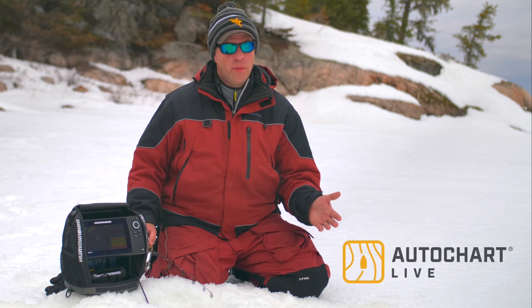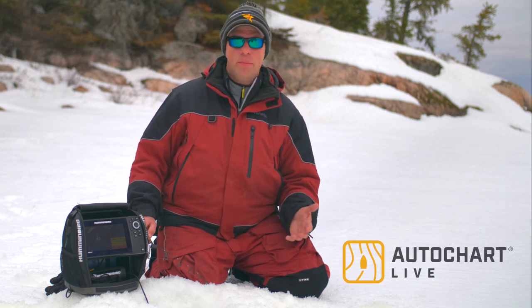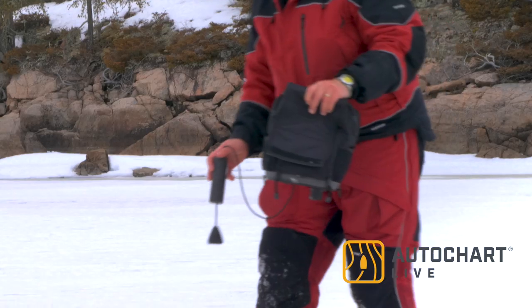That's why AutoChart Live is a great option for you to build your own detailed digital lake map. The best time to do that is in the fall or during open water, but you can't always get there. New from Humminbird is AutoChart Live for ice. It will give you the same opportunity to build a lake map, but to do it through a series of data points.